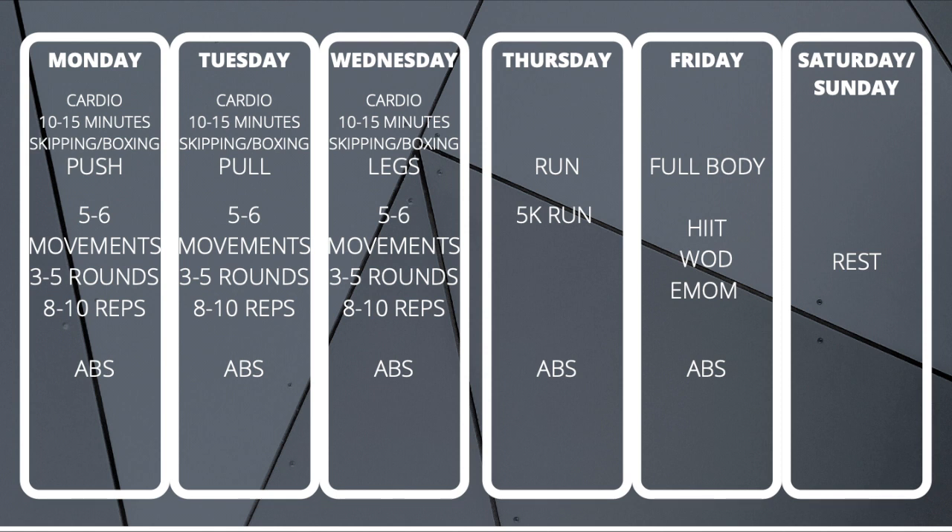On Thursday and Friday I do it a little bit differently. Thursday is normally a 5k run, and I also do abs after the run depending on how taxing it was. Friday is always full body — either a HIIT workout, a WOD like a CrossFit workout, or an EMOM which is a movement every minute on the minute for a certain amount of time. I do abs on that day as well. Your abs can take quite a lot as long as they're stretched out after, so that's why I always end every session keeping my core nice and strong. Saturday and Sunday is a rest day, though if I do work out on a Saturday it's normally another full body workout just to get a good sweat in for the weekend.